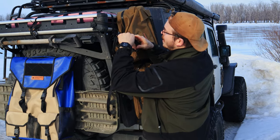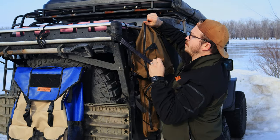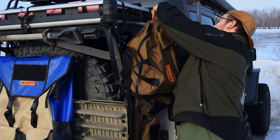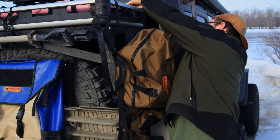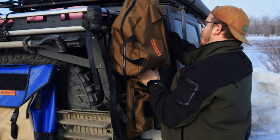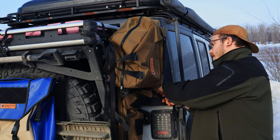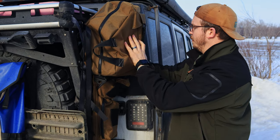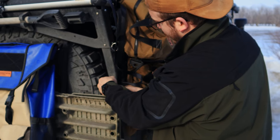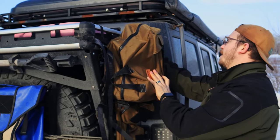I'll hold this saw, hang on where it is up here, put my body against it, put one strap through — leave it a little bit loose so you're able to make some adjustments. I'll snug these ones up a little bit just to keep it up in the area that I want it. Then you put the lower ones on, and now you can just tighten those down.